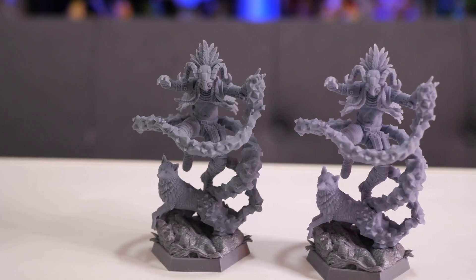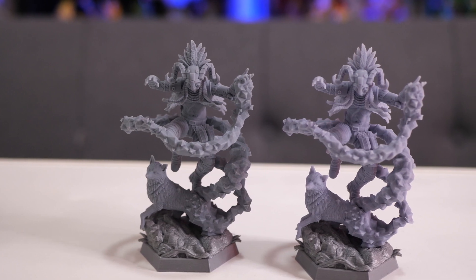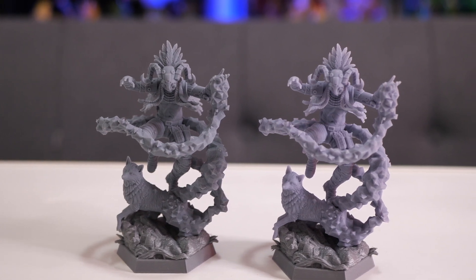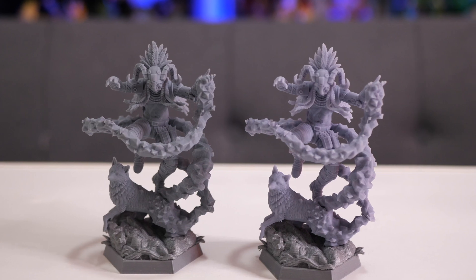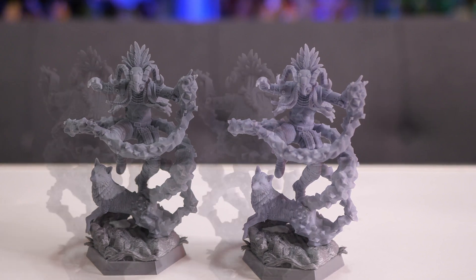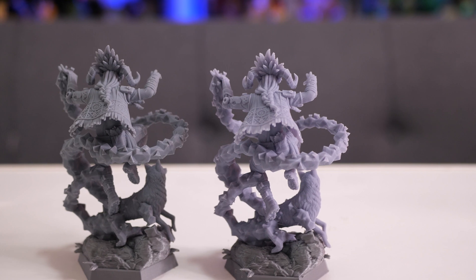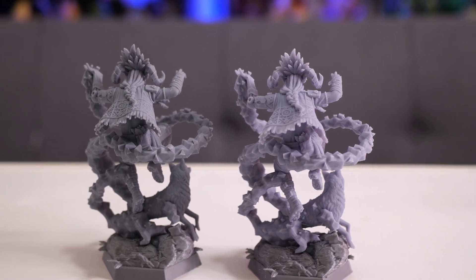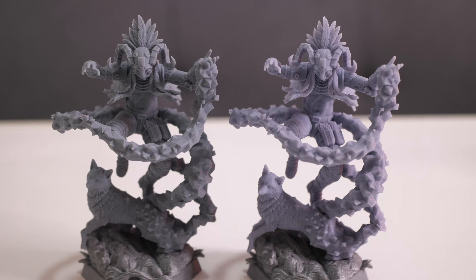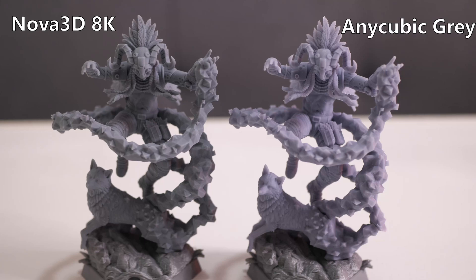Here's a look at two figures I printed out — the Coyote Shaman from Loot Studios. One figure was printed using Anycubic standard gray resin and the other with Nova 3D's 8K gray resin. I chose this figure because it contains design elements that show a lot of nicely fine detail: the feathers on top of his head, the fur of the coyotes, and the intricate patterns on the shaman's clothing. The figure on the left was printed with Nova 3D's 8K resin, and the figure on the right was printed with Anycubic's standard gray resin.